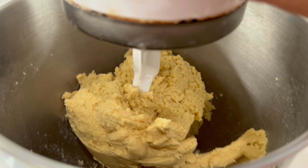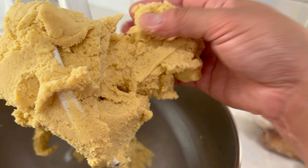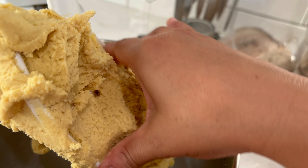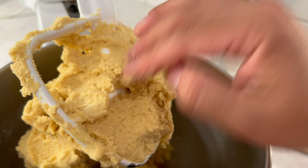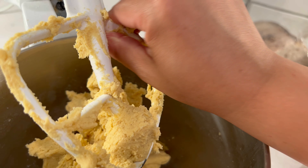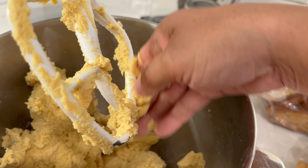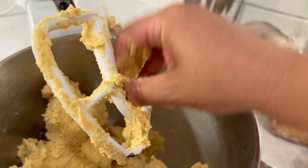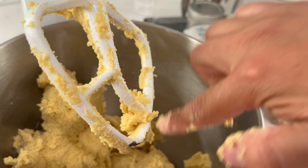Es importante que ya sea a mano o con la batidora se amase bien un buen ratito para que quede así suavecita. Esto está súper suavecito. Ahorita nada más la voy a quitar de aquí y la voy a dejar en el mismo recipiente. La voy a tapar con un plastiquito para que no se vaya a resecar. Y la vamos a dejar reposar de 15 a 20 minutos. Si se siente seca o se endureció un poquito, le agregan agua y le dan otra amasada rápida de 1 o 2 minutos. Voy a tapar mi masa y mientras tanto voy a ir poniendo a calentar el aceite donde vamos a freír nuestras quesadillas.